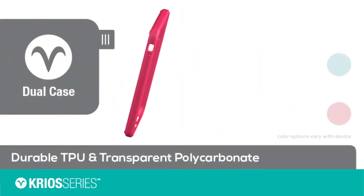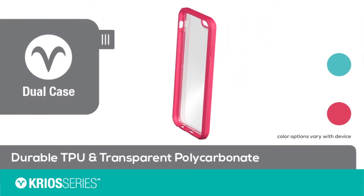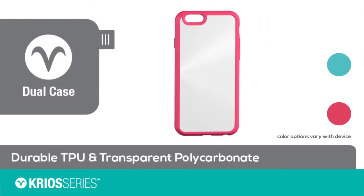The dual case features a sleek outer framework with a combination of durable TPU and transparent polycarbonate.